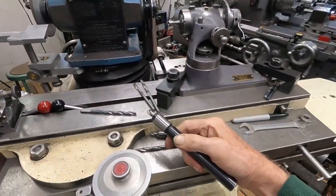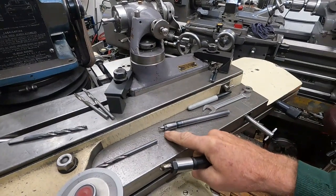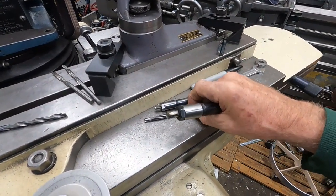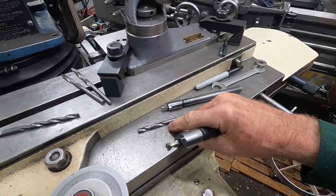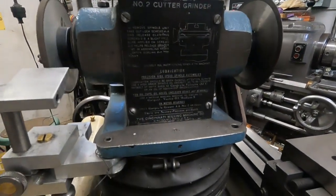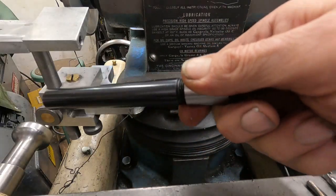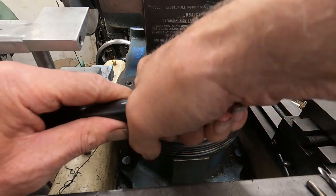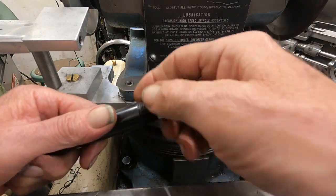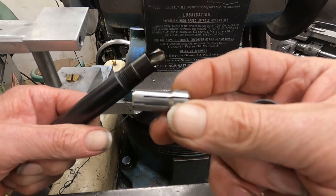I use these collet extensions. This one goes up to quarter inch, and I'm using that to cut the tips off the carbide drills. This one here goes up to three-eighths inch. These Ericsson collets — and the ER collets — I just happen to have this Ericsson set up for years and years.